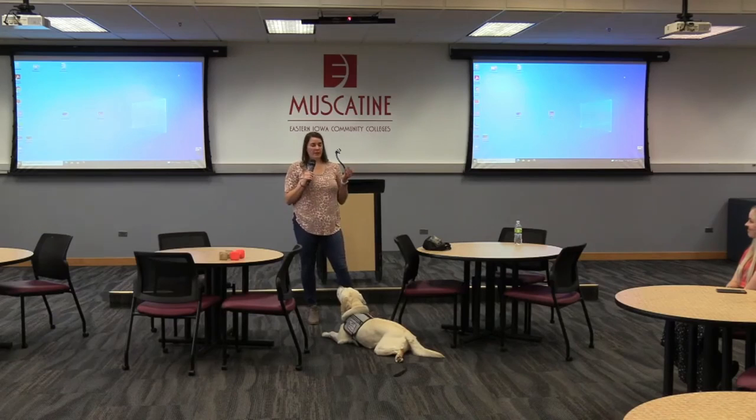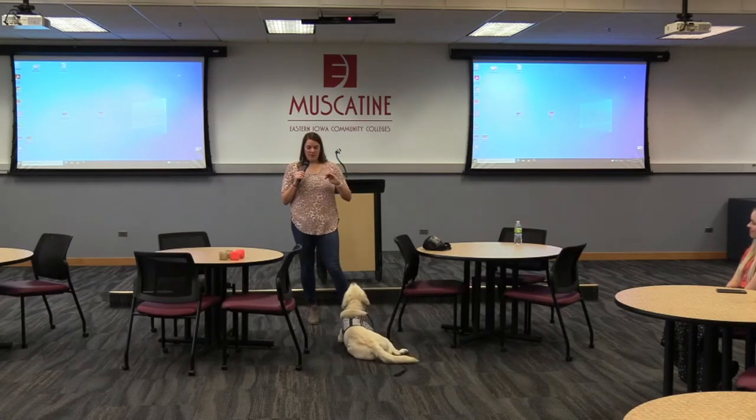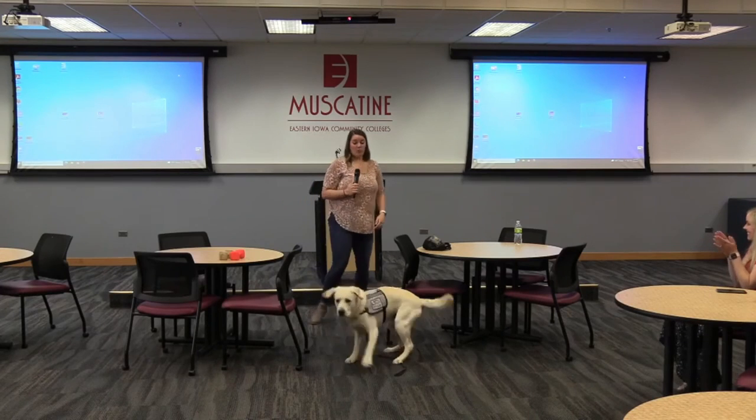We'll be here for a little bit longer if you guys want to come meet us over at the table. If you do come say hi to Abe, he has to hold a controlled position. So if he stands up, just pull your hand back and we'll get him back into a down — that teaches him that he can be approached but he can't approach people. Come say hi and ask any questions if you'd like. Take some paperwork from us. Thanks for having us today.